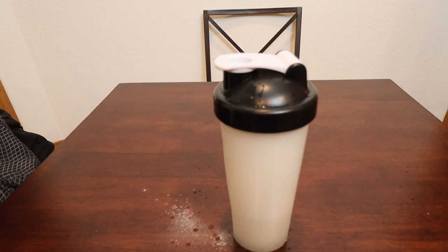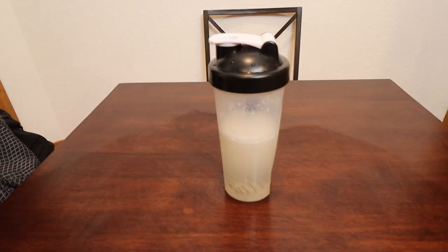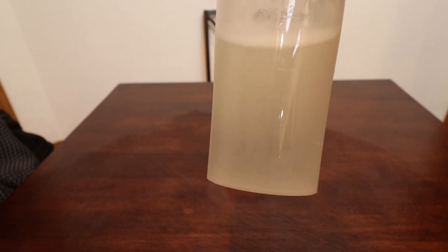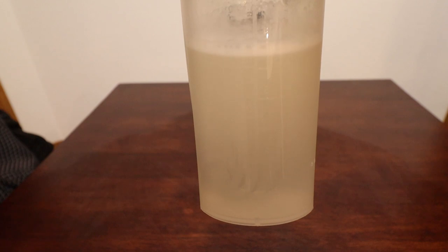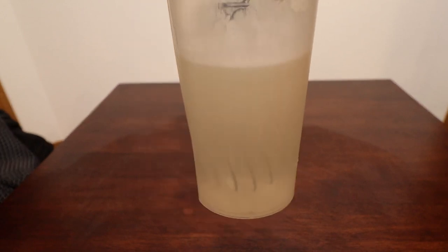It is super foamy right now — feels like there's a lot of pressure in the bottle. Alright, got my mess cleaned up a little bit and most of the foam has disappeared now. The color is kind of a yellowish tint to it, not quite clear. It doesn't look that appetizing, but let's give it a try.